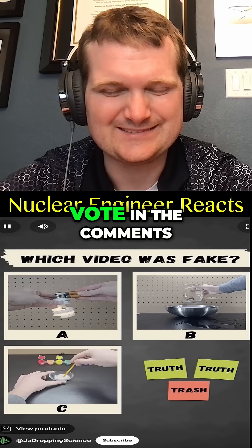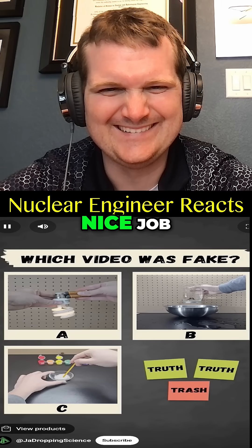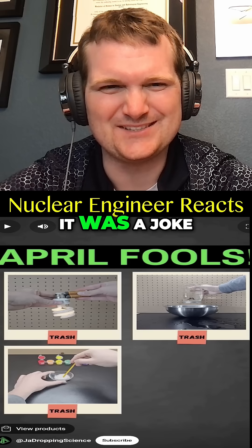All right, what alternate universe is this — all of these are fake! It's a trick. Vote in the comments which one you thought was fake. You're stressing because all of them seem pretty obviously fake. Nice job — okay, it was a joke.